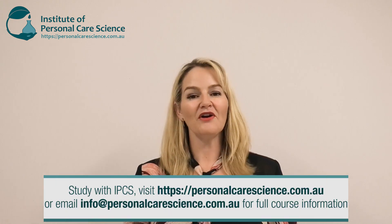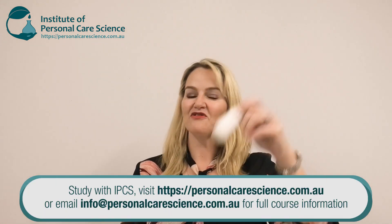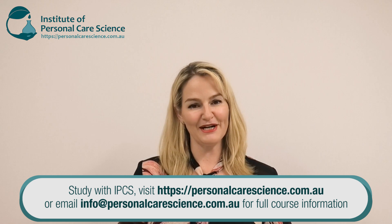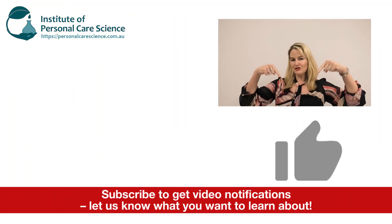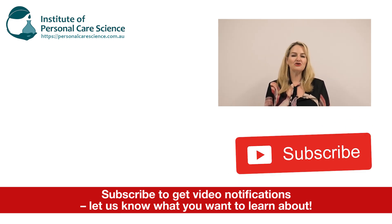I hope you enjoyed this video on how to make this innovative product form using the Heady Shea Butter, and I hope it's inspired you to create some of your own innovative product types. Please give the video a thumbs up, leave any questions or comments below, and make sure you subscribe to receive notifications about all our videos. Happy formulating!